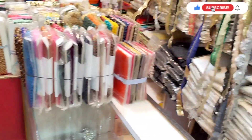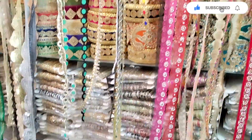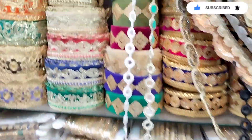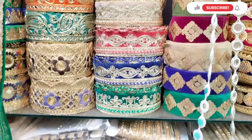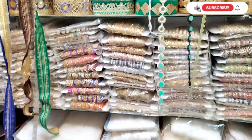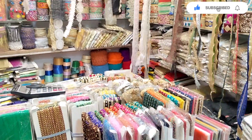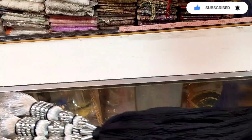You can purchase plain paper items here. You can also put on a simple paper design. There is a lot of variety available on this shop.